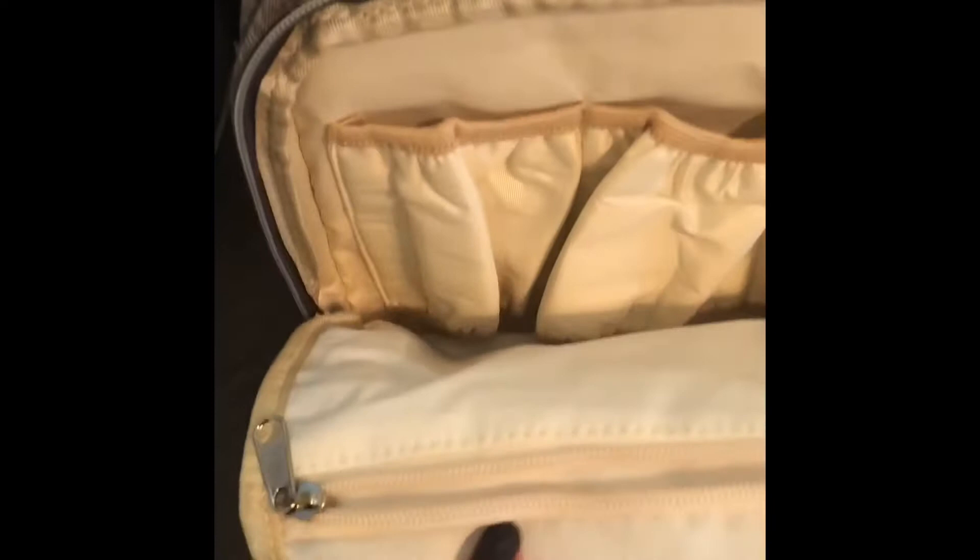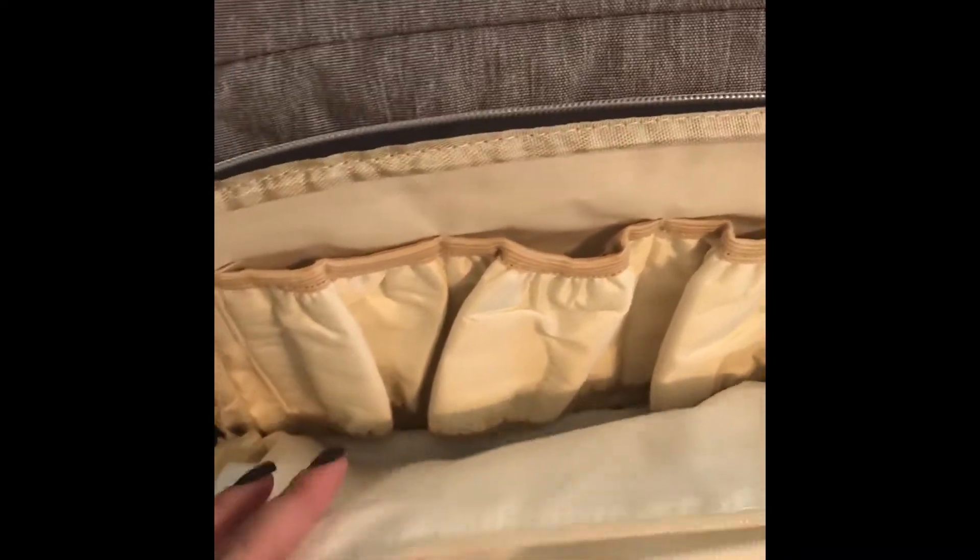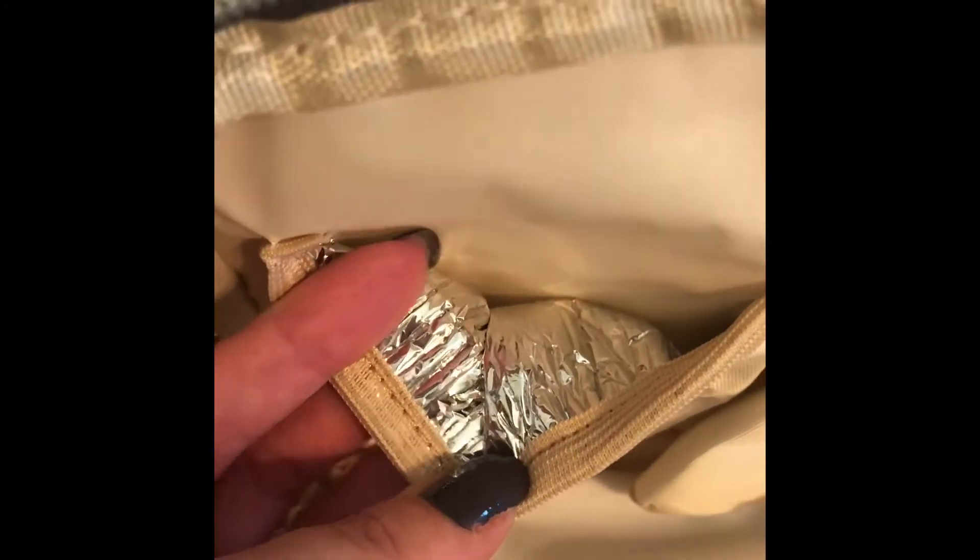What I loved about this bag is the material it has inside, which is waterproof. Sometimes I have to carry wet clothing or things that get wet — like bibs — and I can just put them in, zip it up, and it stays protected from everything else. It has three little pouches here, great for bottles, with elastic and a material inside to keep things warm or cold.